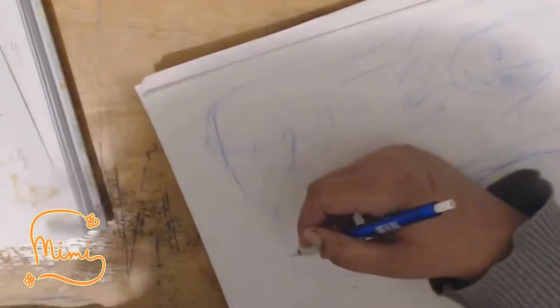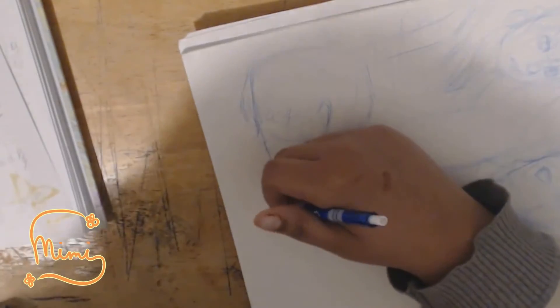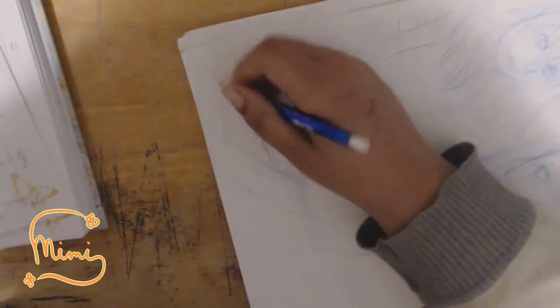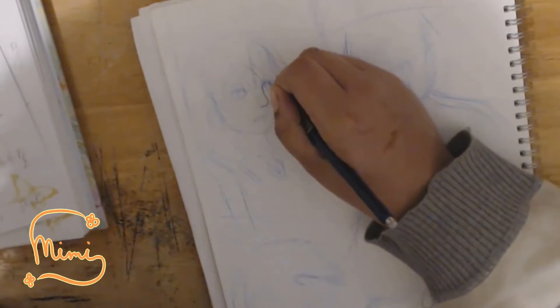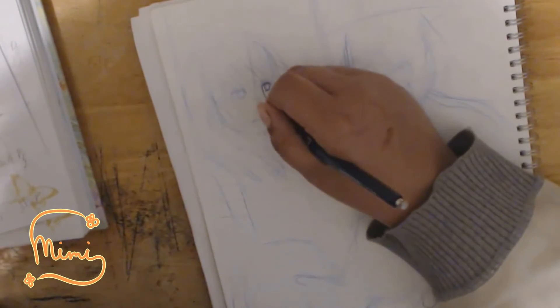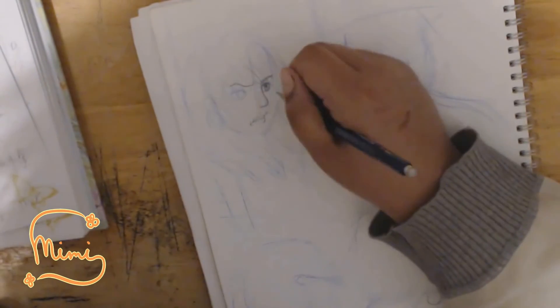I won't tell you what this page is, because it's not way ahead in the story that's already published online, but it's a few chapters in. It's a gruesome scene — someone gets killed. It's not a main character, by the way. Actually, two people get killed. You'll find out what the scene is eventually.